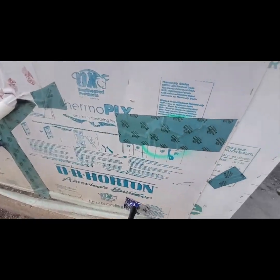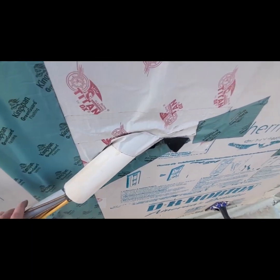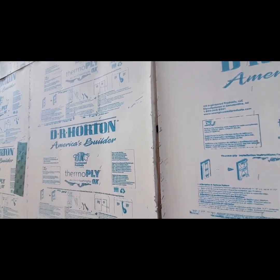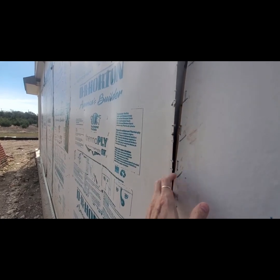I don't know why they don't just tape it according to the manufacturer's instructions, but the local inspectors seem to pass it — they say it's okay. This house is probably pretty far along on the inside, and look at this — the sheathing still hadn't been properly fastened.